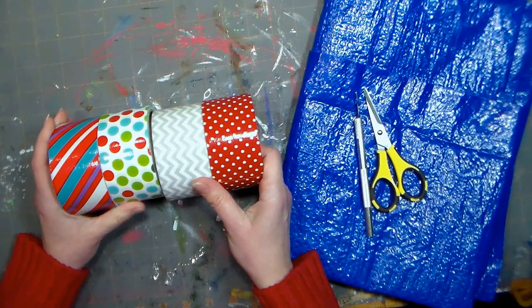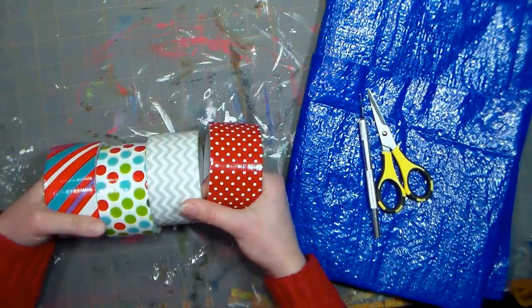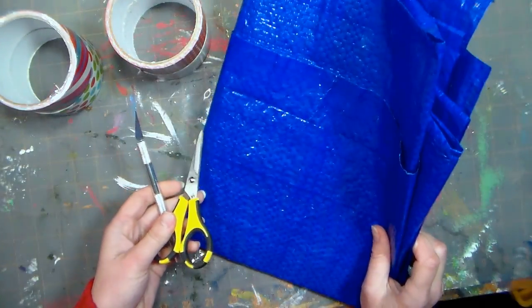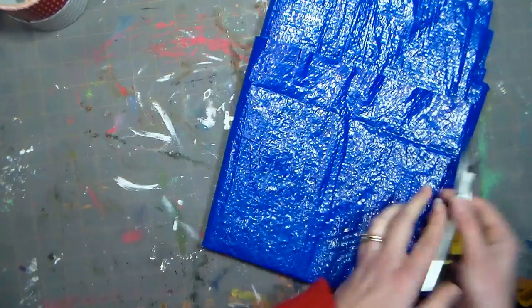For this project, you will need some duct tape. These are the rolls I picked up at the Dollar Tree a couple weeks ago in their Christmas section — five yard rolls for a dollar. You're also going to need an exacto knife, scissors, and a tarp. I got the tarp at the Dollar Tree a while ago and I just keep cutting off pieces for different projects.